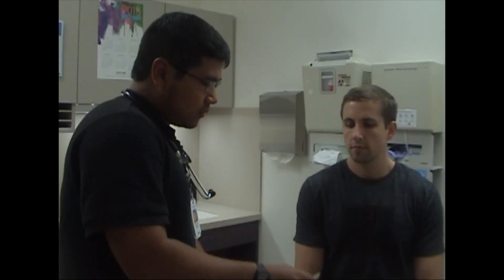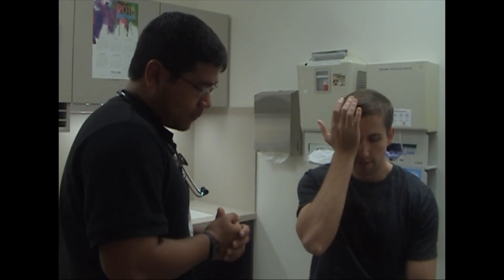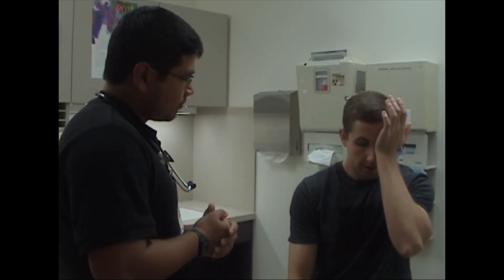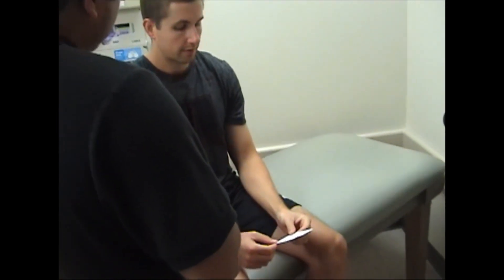Alright Tom, if you can hold this at a comfortable distance. First of all, do you wear any corrective lenses? No. Hold this at a comfortable distance and cover up one eye and read the lowest line that you can read. P, F, C, D, T, Z, L, E. Perfect. Cover up your other eye and again read the smallest line you can read. P, F, C, D, T, Z, L, E. And then with both eyes, read the lowest, smallest line. P, F, C, D, T, Z, L, E. Alright, perfect.